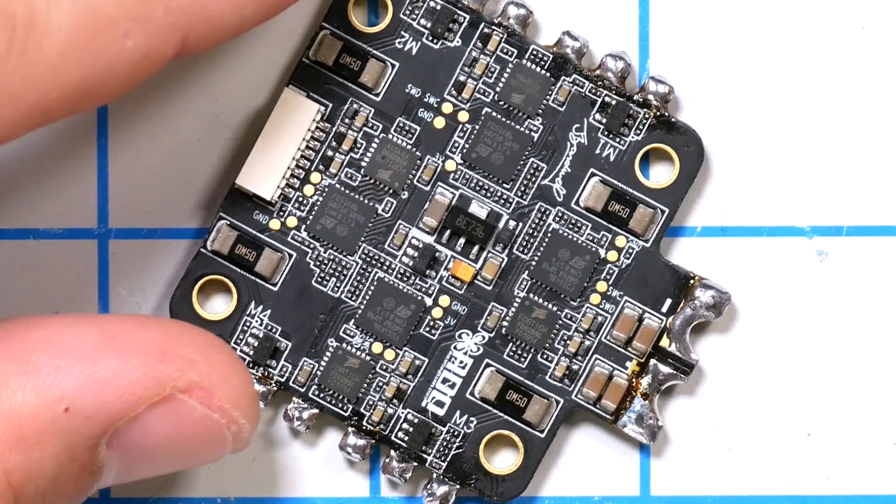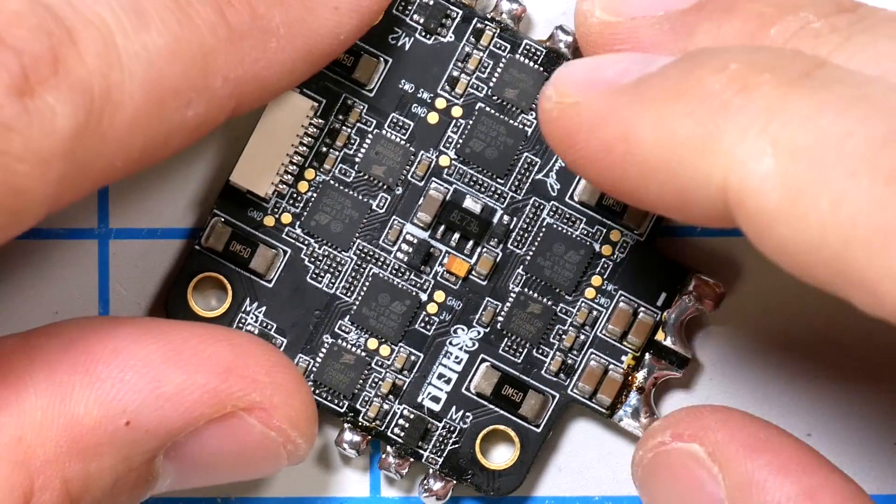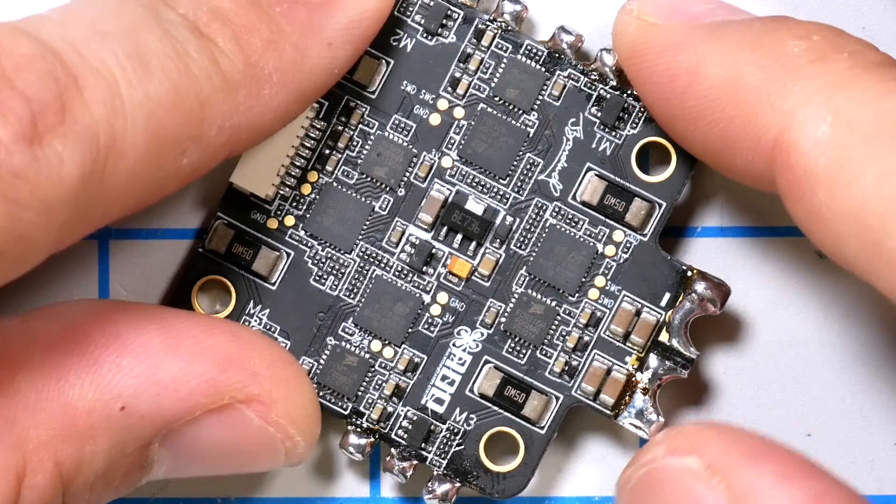I'm Joshua Bardwell and you're going to learn something today. Quick video from the bench for you folks today, but super, super useful tip.